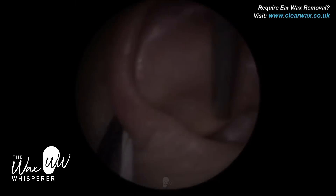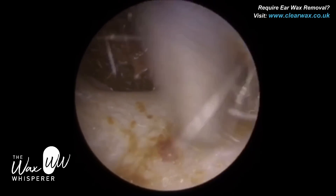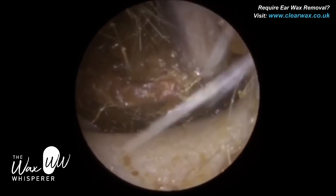The patient in this procedure attended with a blocked left ear. Just performing microsuction using a standard Zolder suction probe.